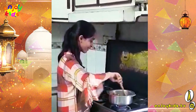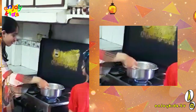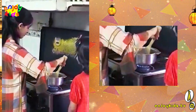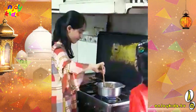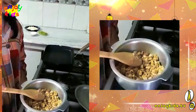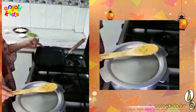You want an easy recipe? Now we will cover the chicken for 5 minutes and then we will make the sandwich in a grill pan.